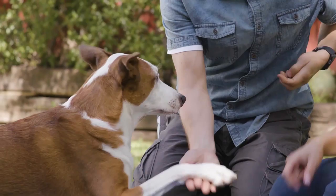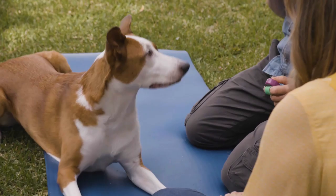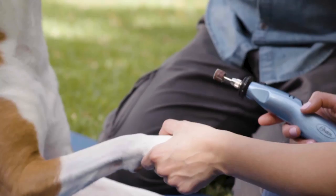Every time she gives me the paw, I give a piece of treat, and so she can choose if she wants to give the paw. I'm using a clicker and I'm going to click every single time she offers her paw. Now I'll start with the Dremel.